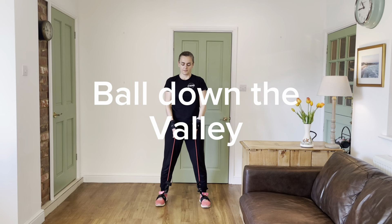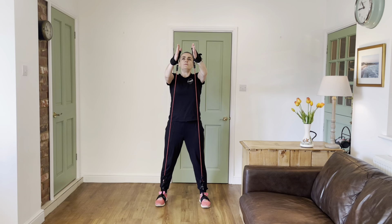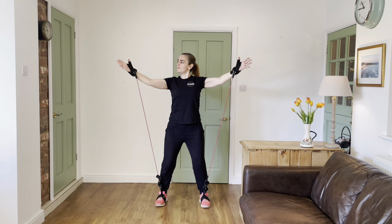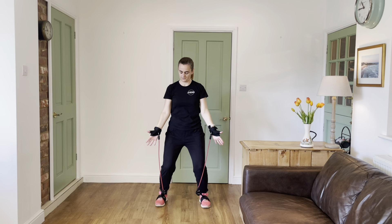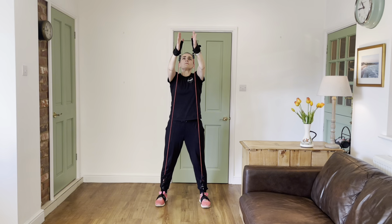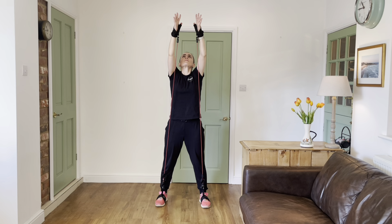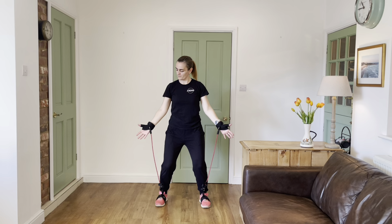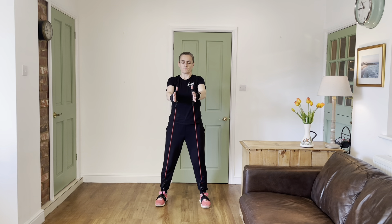Ball down the valley. Coming up with hands almost together in front, palms facing inwards, then making a circle as you come down as if contouring a big gym ball towards your hips, then coming up vertically about a hand's width apart, slowly lowering your arms with palms facing forwards, and then repeat.